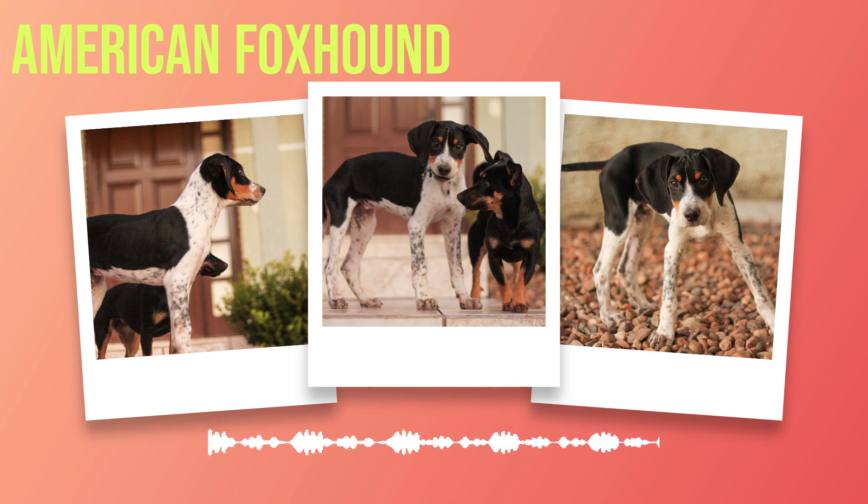Chapter 1: Introduction to the American Foxhound Dog Breed. The American foxhound is a breed of dog that has been around for centuries. Its origins can be traced back to the English hunting hounds brought over by settlers in the early 1700s. These dogs were bred with French hounds, creating a breed perfectly suited for chasing foxes across the rugged terrain of America.